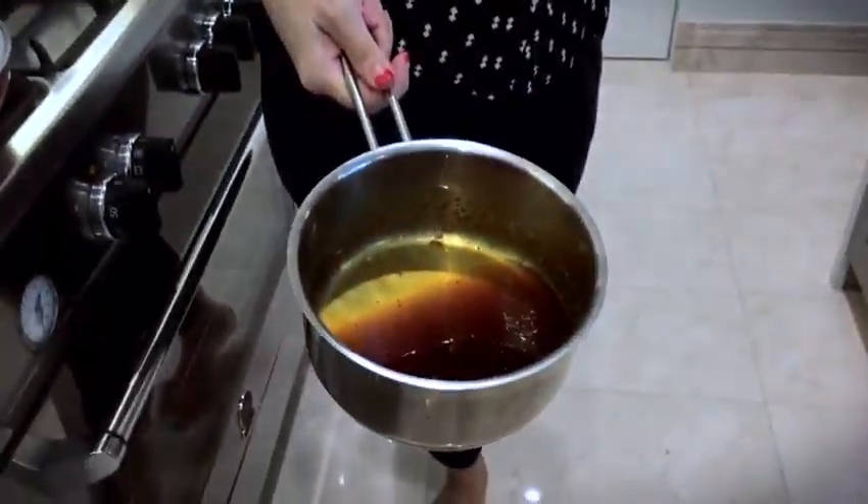The whole house smells amazing. I think our gula malaka syrup is ready — it's glossy, it's fudgy, it's delicious.